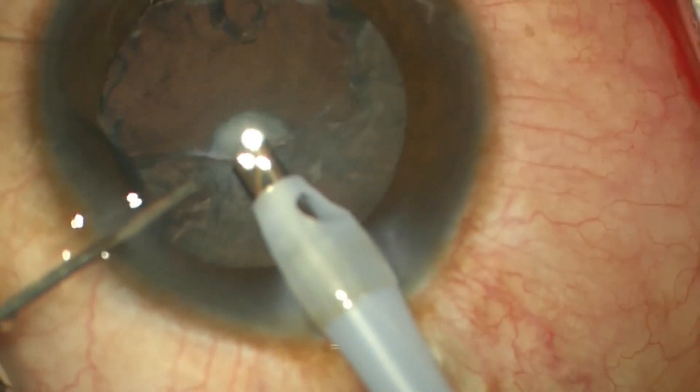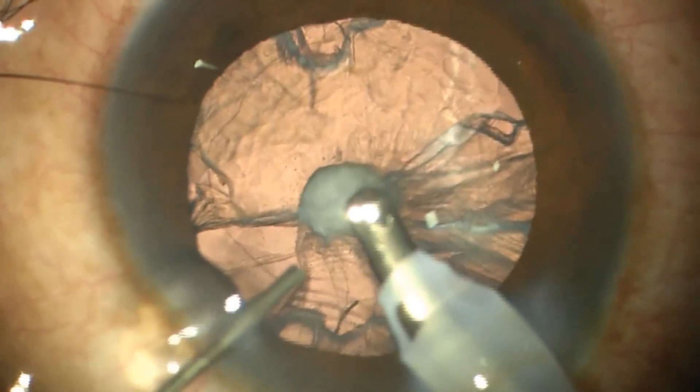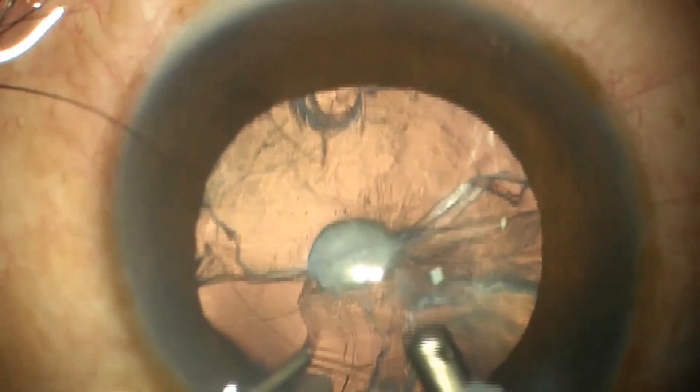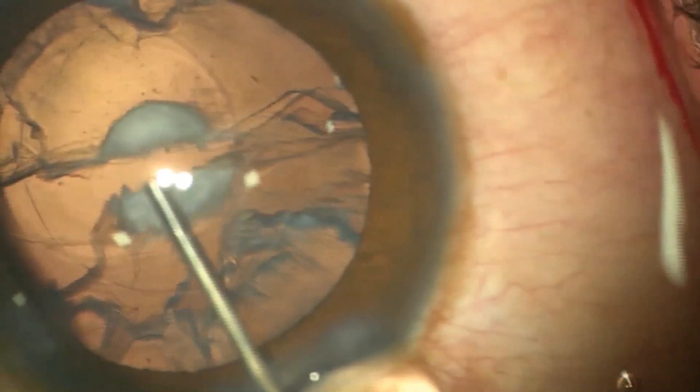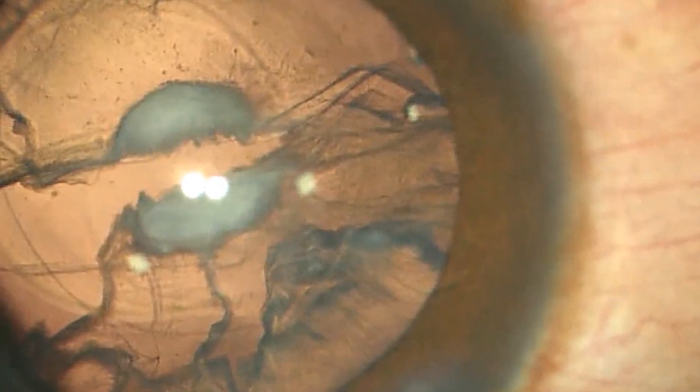In the event of a posterior capsule rupture, dispersive viscoelastic should be injected from the side port to coat the rent before withdrawing the phaco probe tip from the eye. This helps in tamponading the vitreous and preventing its entry into the anterior chamber.